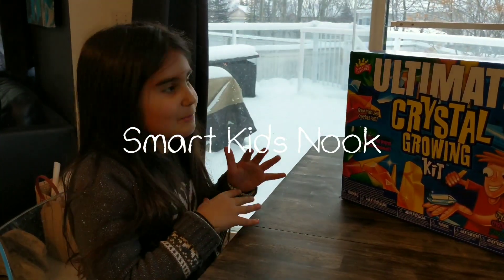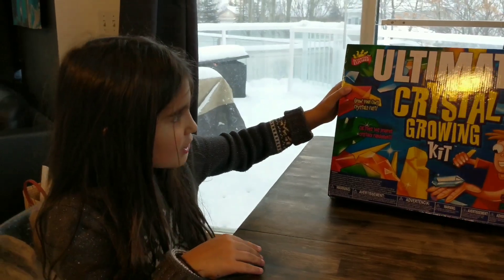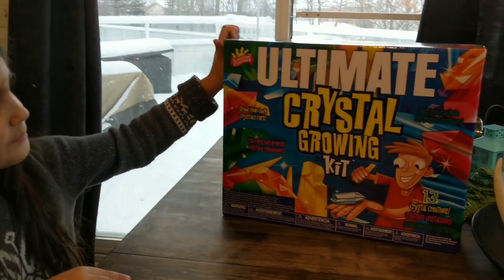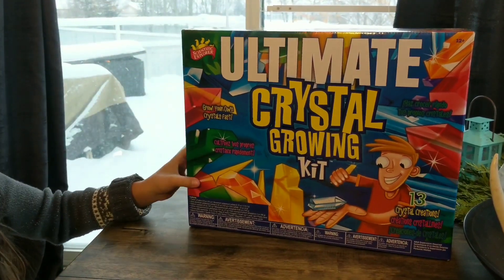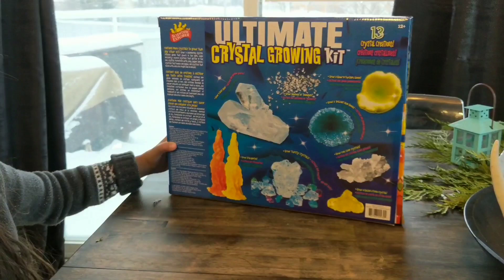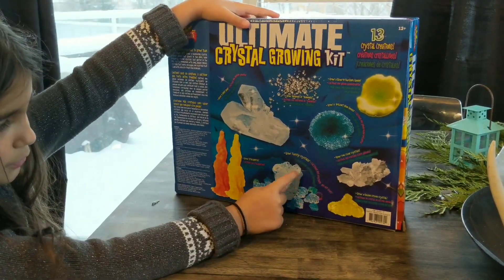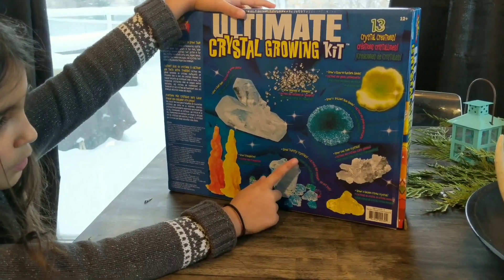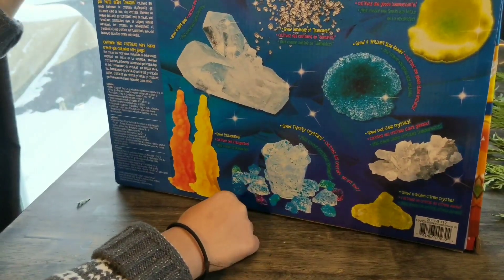Hello, welcome to Smart Kids and Nook, and today we are using the Ultimate Crystal Growing Kit. I have been looking at the back and I wanted to do the Thirsty Crystals.